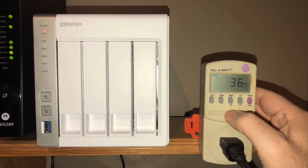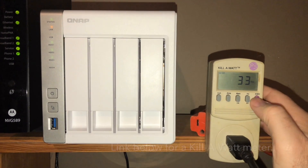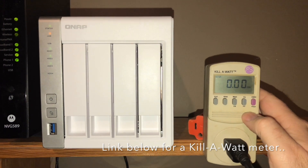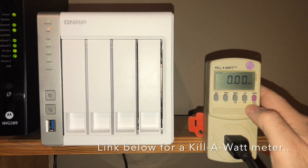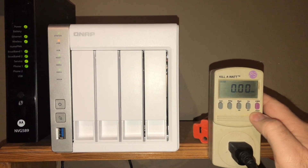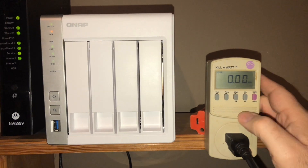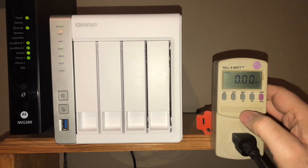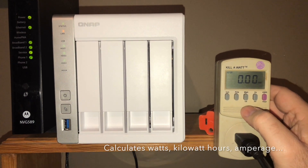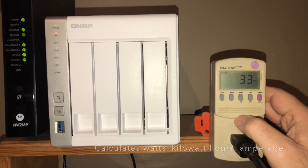I just booted this guy up. If you're familiar with a kilowatt meter, it'll show you kilowatt hours over time, so I'm gonna let this guy run for about a full day. I'll do some Apple Mac Time Machine backups and see how much power consumption this guy is gonna use doing one or two laptop backups. I just want to see how much consumption it's using.